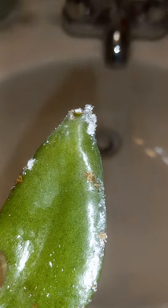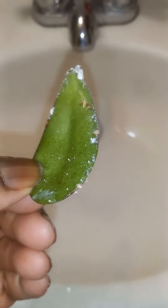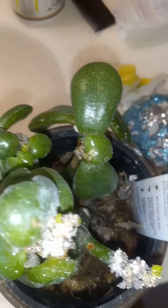I noticed, not microscopically, but looking a little closer, that there were spider mites on it, which will cause your plant to die. So I'm taking just some regular dish soap.